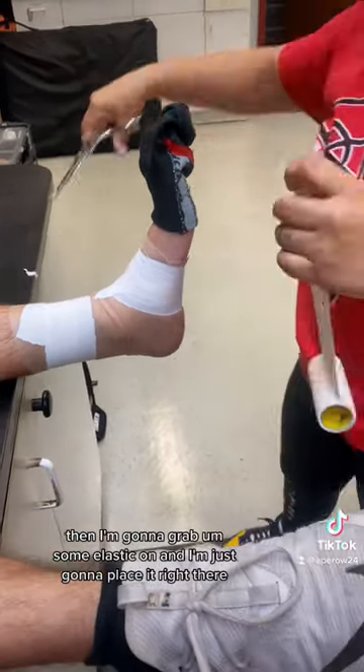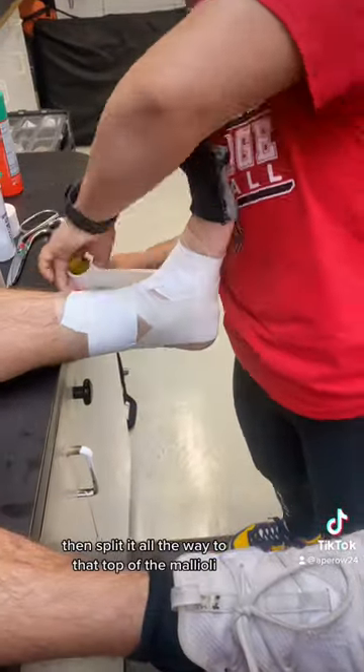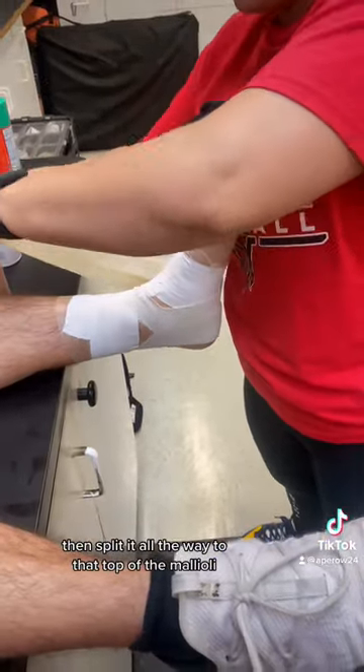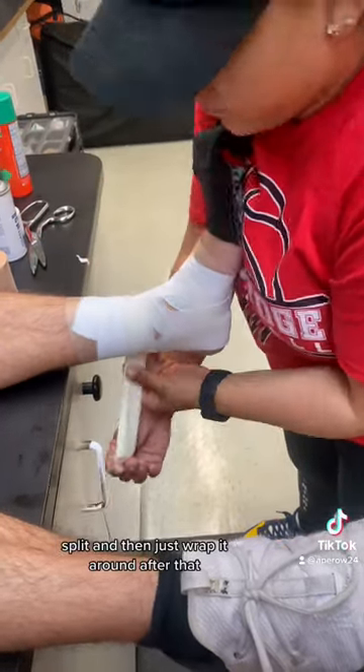Then I'm going to grab some elastic tape and just place it right there, then split it all the way to the top of the malleoli, and I'm going to do that on either side — split, and then just wrap it around.